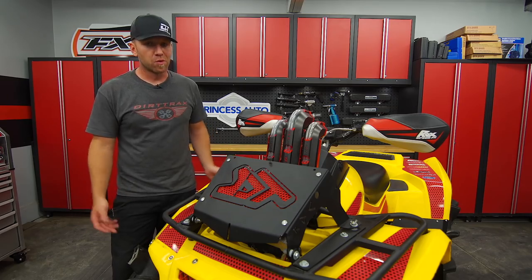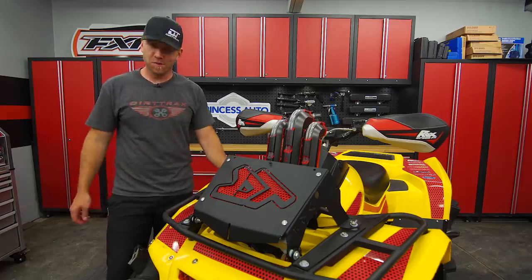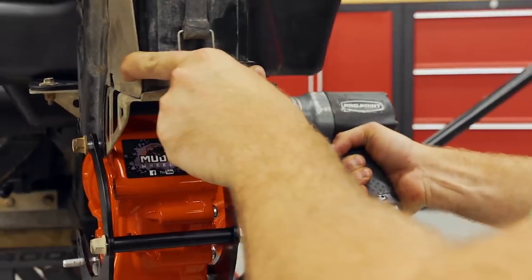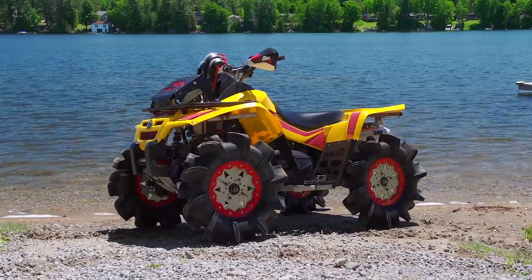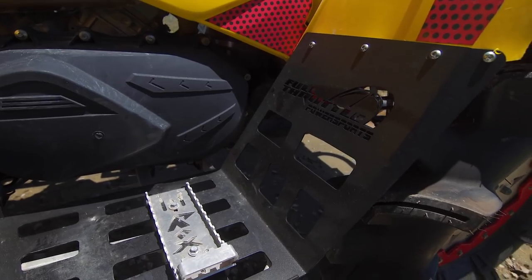Rubber Down Customs did a lot of cool stuff for us, and while it looks very custom, the truth is they'll do it all for you too. The custom cut DT logo front tilting rad relocate, along with the rear differential stiffener and the insanely cool 14-inch Swamp Locks Crush Lock rims, totaled $990. But they also added huge to the cool factor and immensely to the functionality.